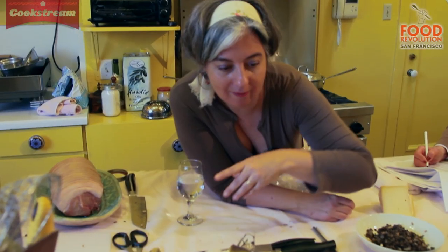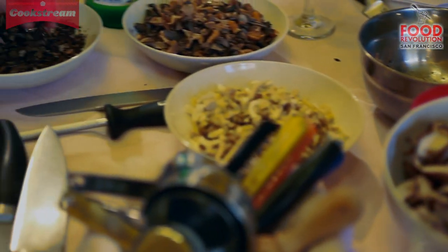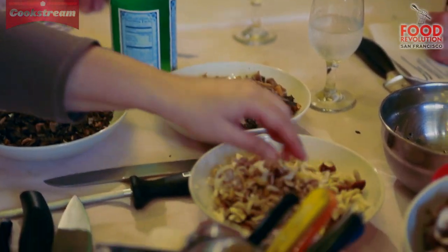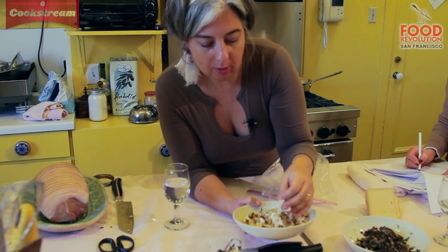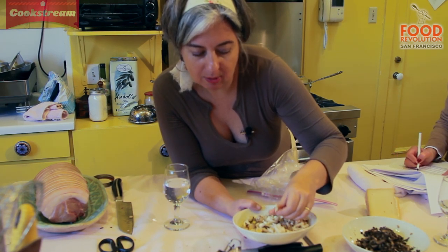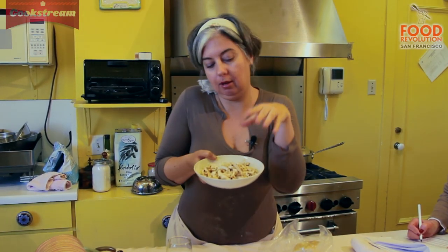We have a mix of fresh mushrooms. We have lots of very nice shiitakes and then we have some black trumpets. These are a wild chanterelle, which are also known as yellow foot. And this is a mix of yellow oysters and what in Italian we call pioppini, and here I think they're called maitake. We call them pioppini because they are found under poplar trees, which are pioppi in Italian — pioppini because they're on the pioppi and they're little.